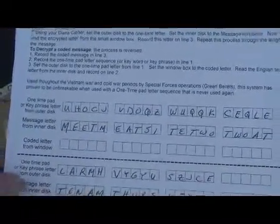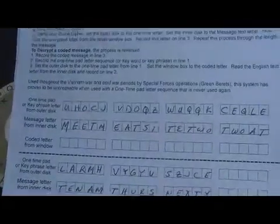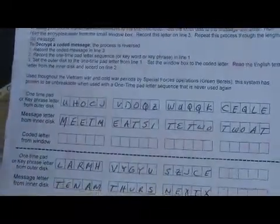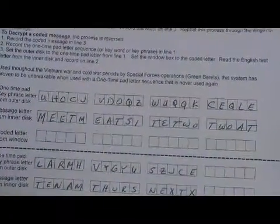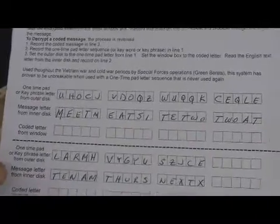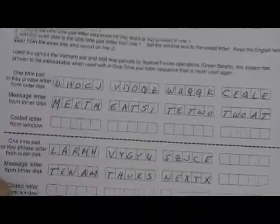No matter what system you're using, you send blocks of four or five encoded letters, depending on the system. You do this so you don't give away word length. You don't use spaces, you don't use punctuation. Typically on cipher systems there are no numbers — letters spell out numbers — although some of our own ciphers do use actual numbers, but this is the more typical style.